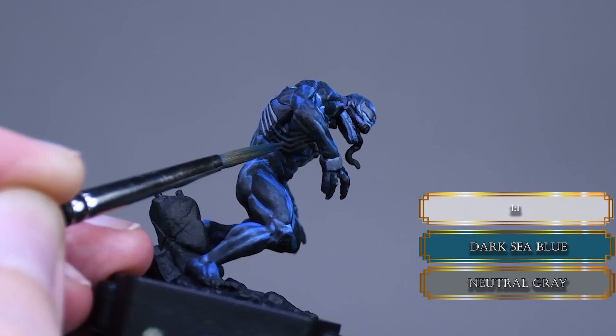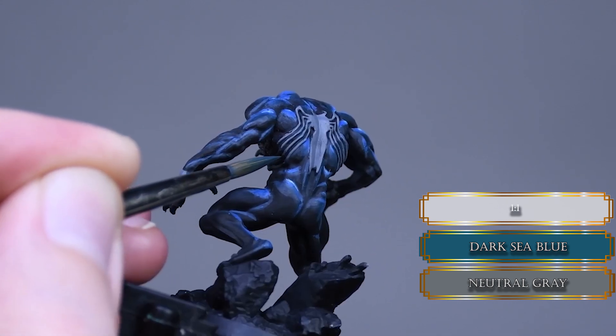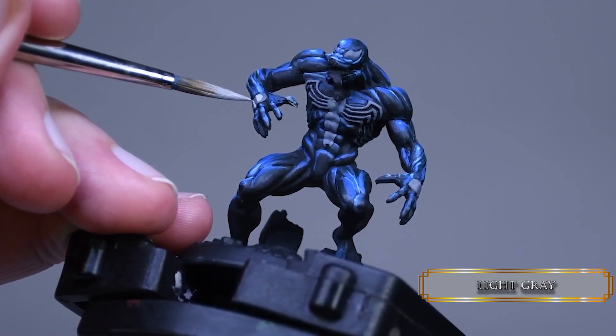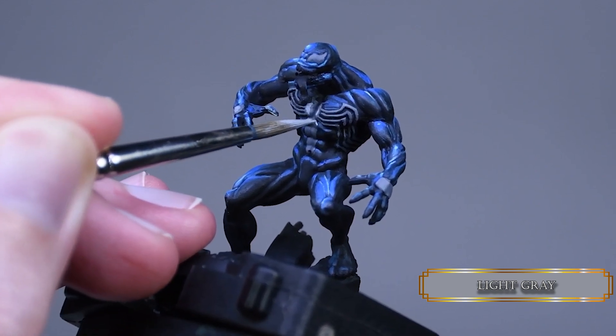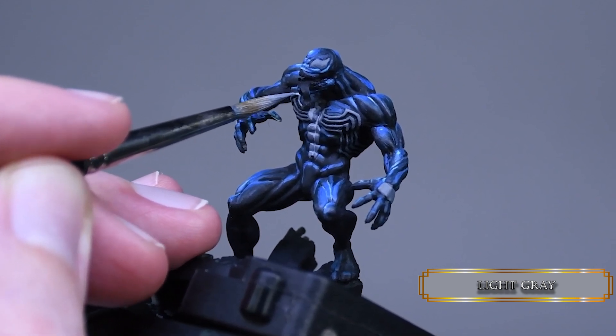On the shadowy sides of the character I mixed some dark sea blue into the neutral gray to shade those areas and make them a bit muted. After that I used light gray to highlight the spider symbol, focusing the values on the top half of the symbol. On the web shooters I left the middle section darker and painted the edges of the square shapes to make them more defined.